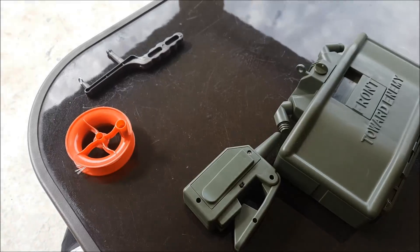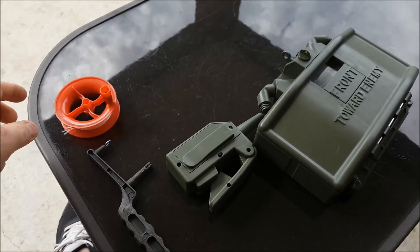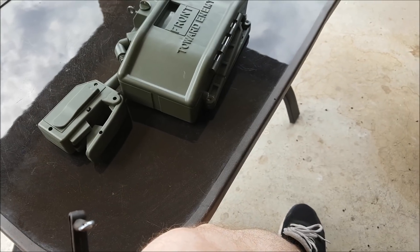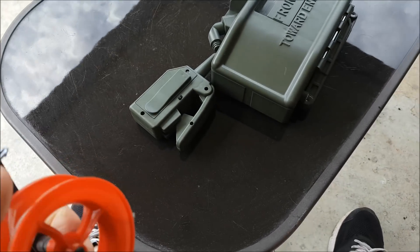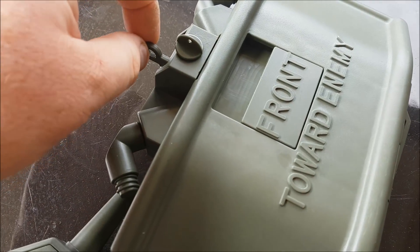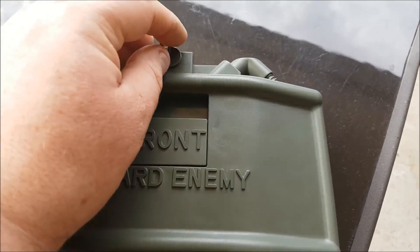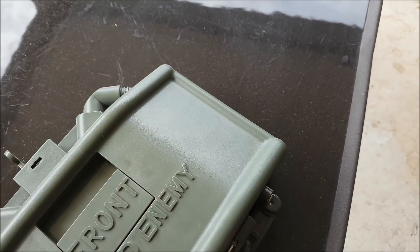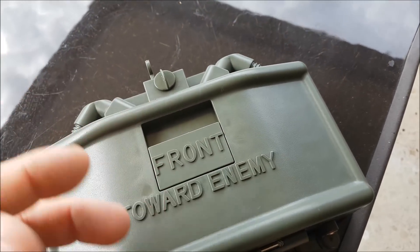We'll use it with the remote for now. The line will attach to the handle, clips on, then you run your line up through the little guide eyelet. Essentially the line attaches to this little tab here — as that pulls forward it will release the mine. This is a little safety locking tab at the front. You twist that and remove it, which unlocks the front door so that the mine can be tripped. With that in place you can't actually trip the mine at all, so it's a good idea to leave that in when you're not planning on setting the mine.